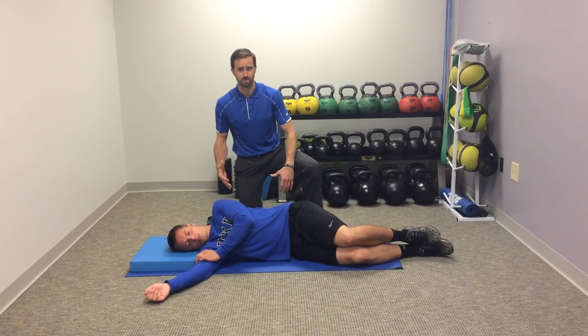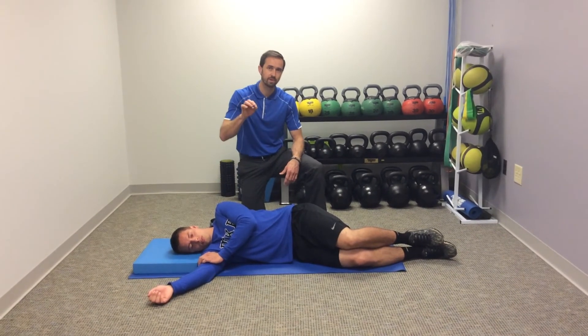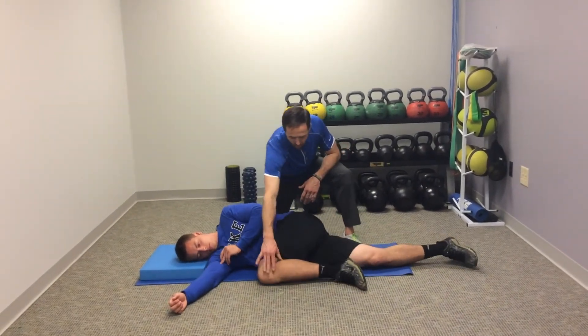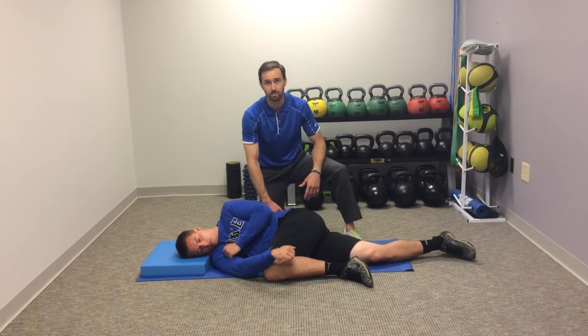It's a wonderful multi-planar stretch to really work on some thoracic mobility along with hip extension. But the setup here is really important. So what we're going to have Scott do — first he's sidelying. We're going to take this top leg and we want to take up all the slack, so we get this knee higher than the hip, which is going to lock out his lumbar spine.